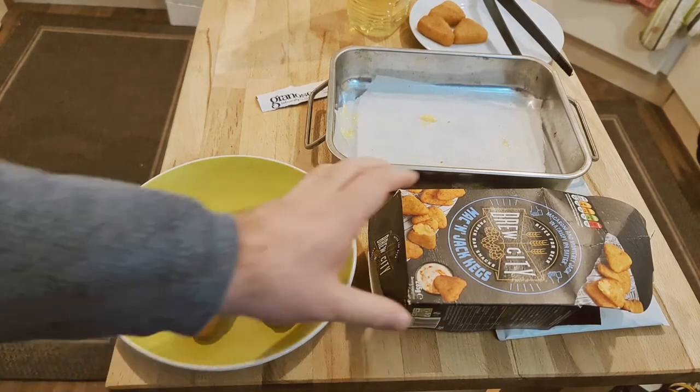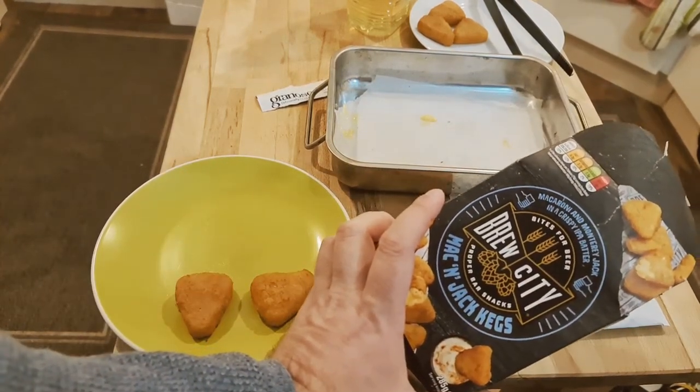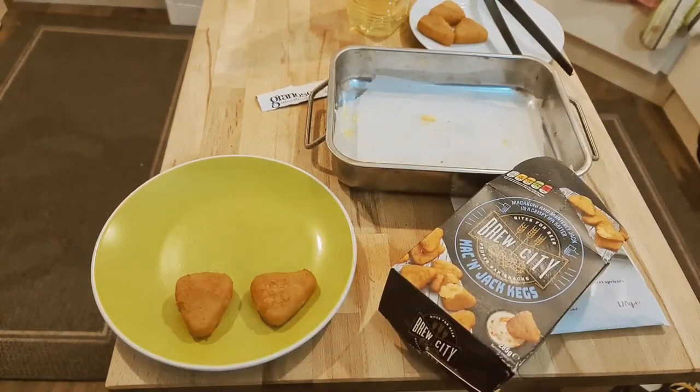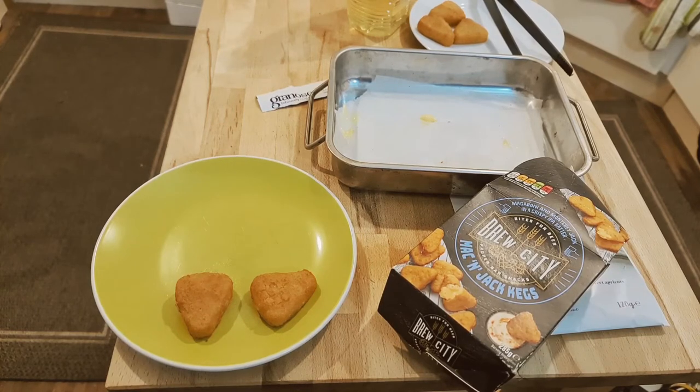So that's the Brew City — Mac and Jack kegs. Oh, I thought it was mac and cheese — mac and Jack! Oh well, that might mean they're a little spicy.